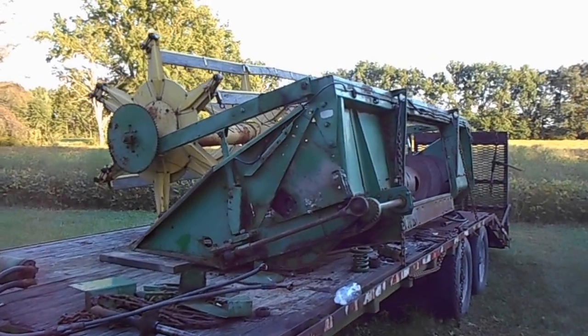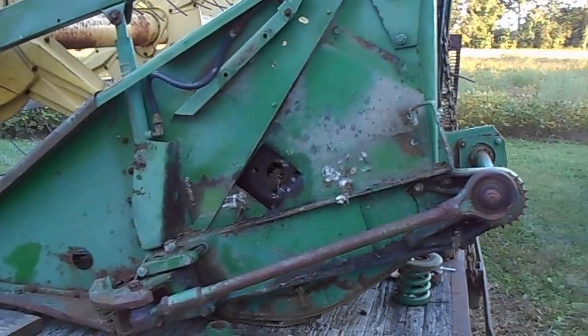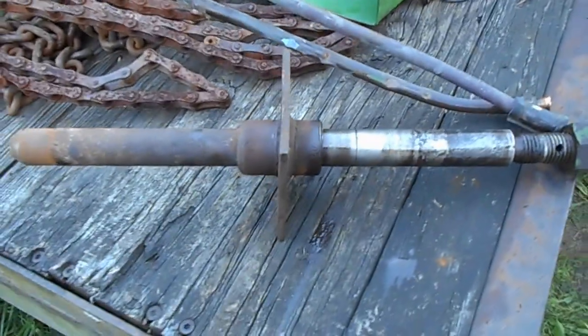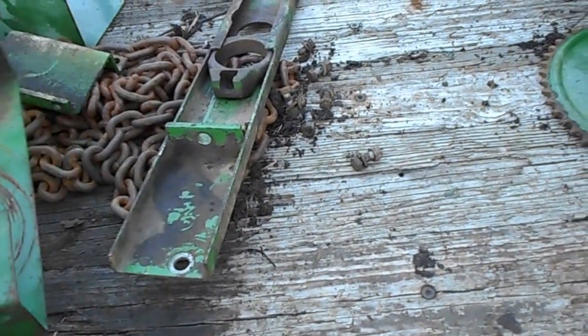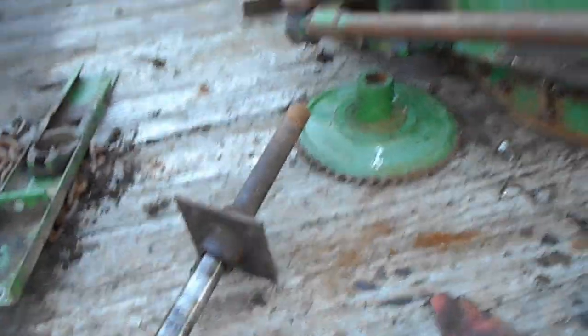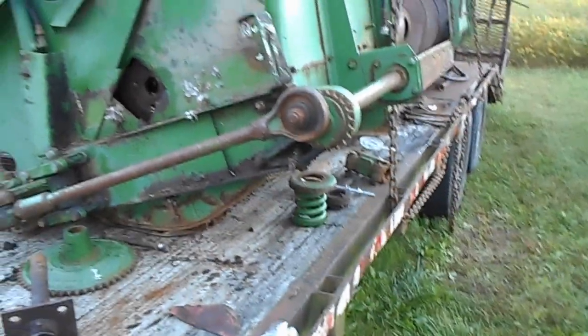Well hi guys, it's day one of the head tear down. This thing has fought me all day. The biggest thing is getting this stub shaft out of the end of the auger — it fought all the way. The bearing was bad which made things more difficult. Getting the stub shaft out seems like it'd be real easy, but it ain't. Once it gets about 30 years on it with rust, not so much. But I finally got it apart.